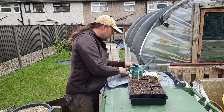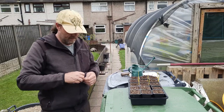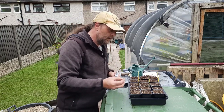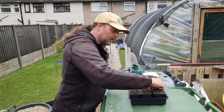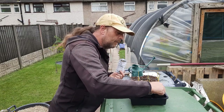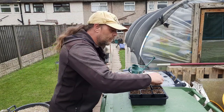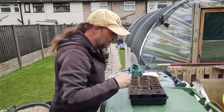Courgette Defender. I'll do four of these. Same as cucumbers — thin edge, like slotting a coin in. The courgette's quite a big plant, but pound for pound they do give out a lot. Defender's got a nice shorter and stockier plant rather than something too humongous, because some of them do get massive. I grow them in a pot for that particular reason.